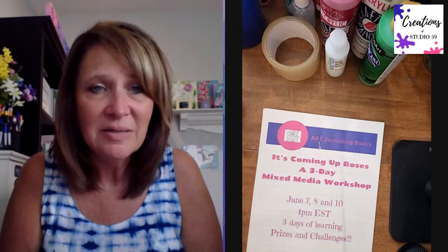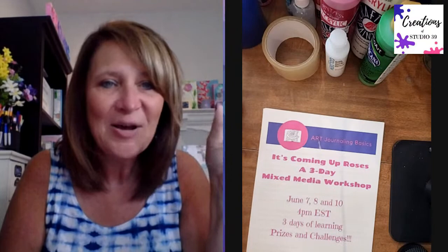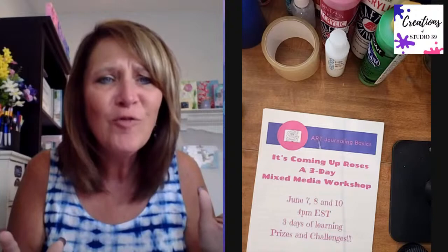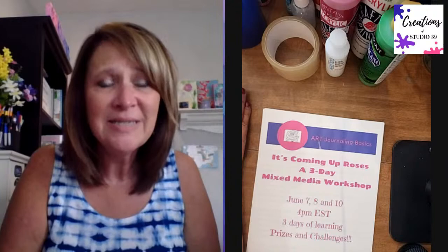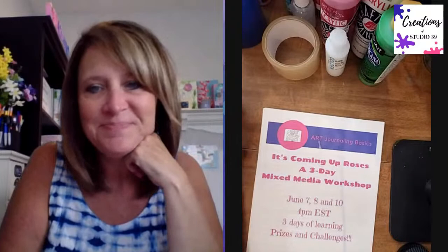Tell me in the comments if you're familiar with the elements of art. Tammy says yes - she's a fellow art teacher. Yvonne says it's the very first time she has heard this term. Well, that's great because you will get an education today.